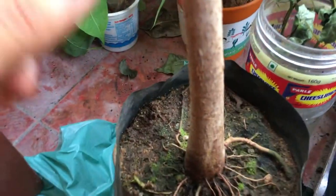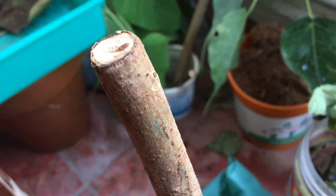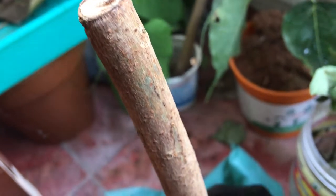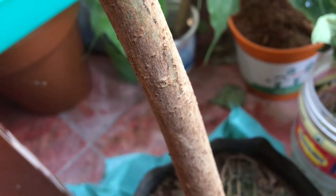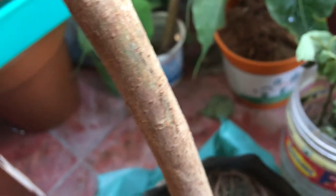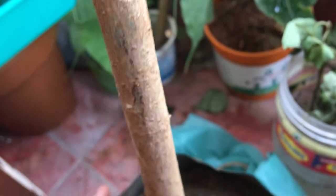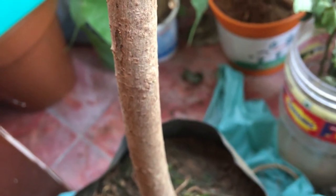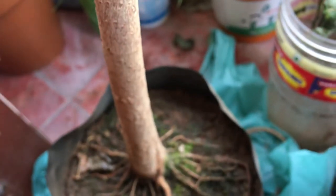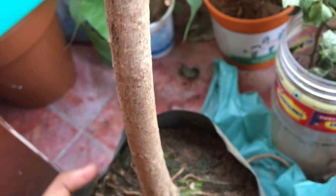Let me show you those bud growths. You can see buds coming out here, another one over here, and another one there. So quite a lot of buds are coming out of it, and I'm excited to see how this tree will look when all the buds become branches.